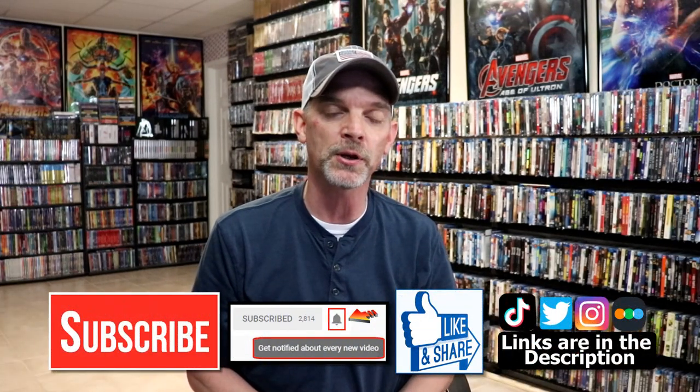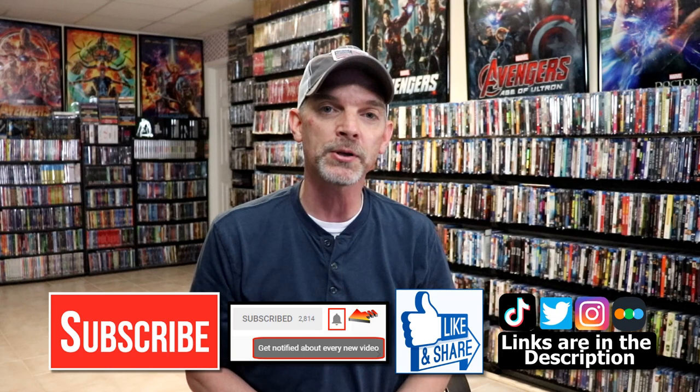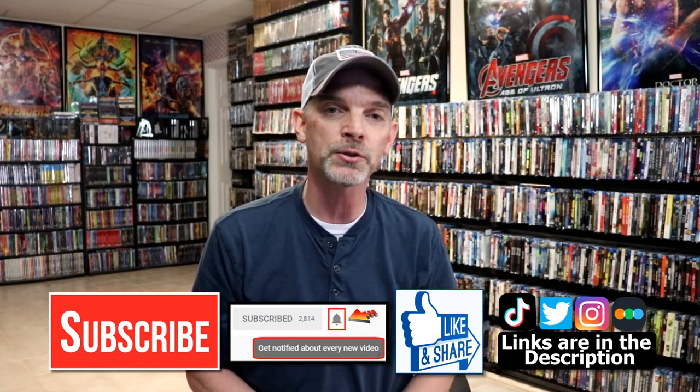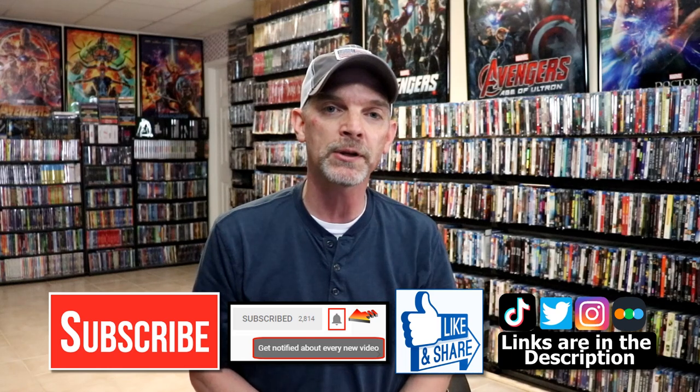Please leave me a comment below. Let me know what you think about this particular steelbook release, and also let me know what you think about the movie Heat. I really do enjoy reading your comments. If you like what you saw here today, please give it a thumbs up and share the video. If you haven't subscribed to my channel, I'd really appreciate it if you would subscribe — please remember to hit that notification bell so that you can be notified every time I upload a new video.